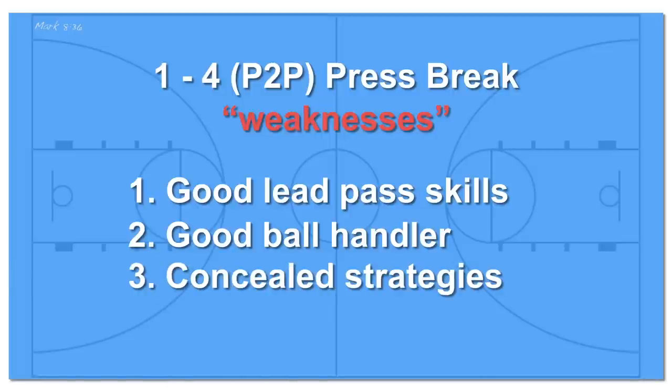Full-court matchup pressure can conceal your opponent's defensive intentions. They may intend to match up full-court but only apply light pressure, they may match up and play aggressive denial pressure, or they may lay off your poor dribbler and try to force a pass to that player in order to trap out of their defensive matchups. Be aware of these strategies so you'll know when to use this press break or not.